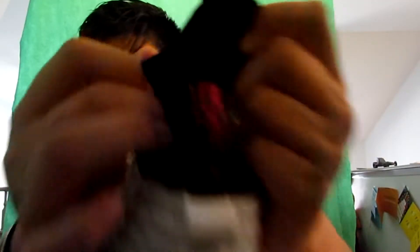Boom, guys — LeBron 15 Graffiti, man! Look at the grip, so nice. I got the wide band, got the graffiti writing all over it. There's more graffiti writing in there — I'm not sure if you guys can see that. I don't want to stretch it too much, but it says — actually I'm unable to read that, it's like a code.